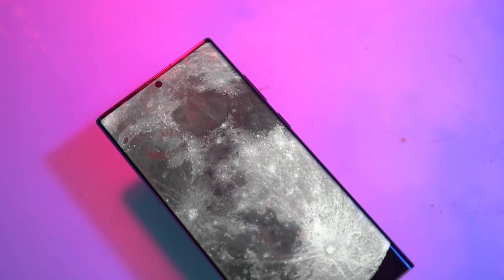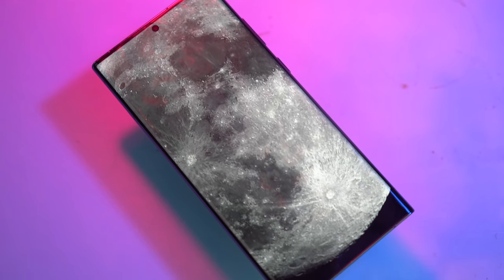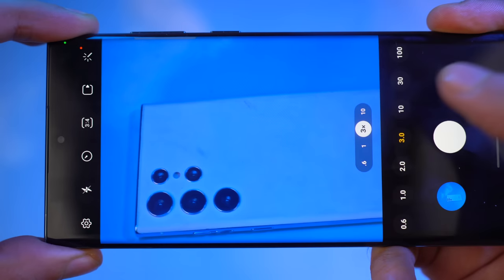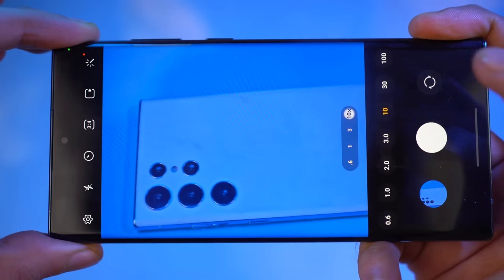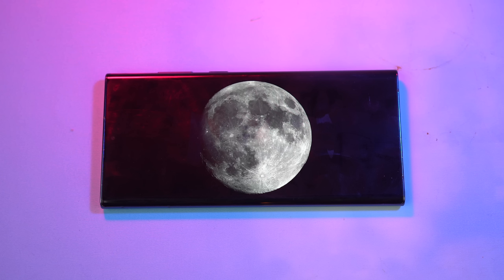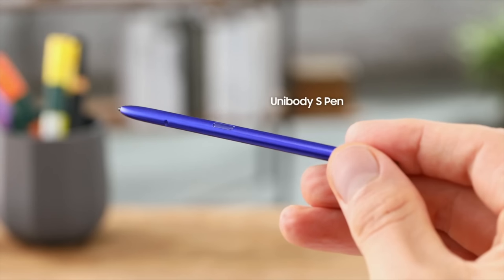It took Samsung a while, but now with the latest hardware and AI on hand, Samsung can really stun everyone. Considering Samsung is flexing all three lenses in this trailer, it's possible that we may be able to utilize astro hyperlapse even when using the long-range zoom to capture the moon like never before.